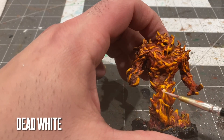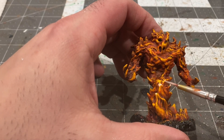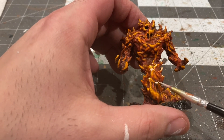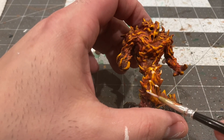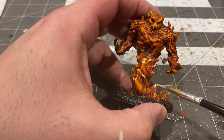Now to really make these flames look sharp, I'll be adding a hint of white to some of the more emphatic peaks of flame on the miniature — such as right here just below his midsection and a few on the face as well.